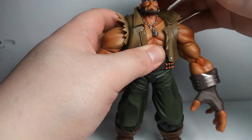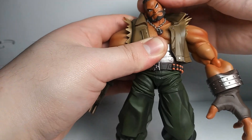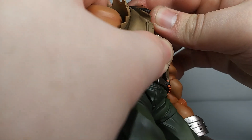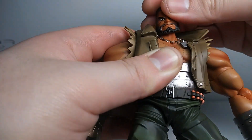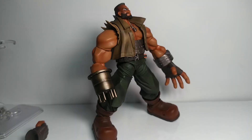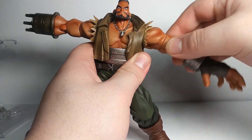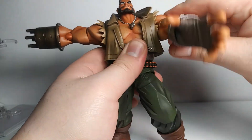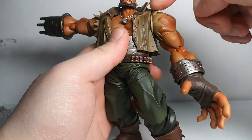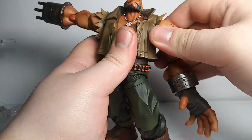In terms of articulation, the head movement is basically a ball joint — you can get some tilt, kind of like a Figma joint, so you don't get much tilt unless you rotate the joint inside. You can look up to watch the Sector 7 plate falling down. Shoulder joints are very good with a ball joint for extra motion, and you can swivel all the way around. The jacket sleeve also rotates with the shoulder or independently.